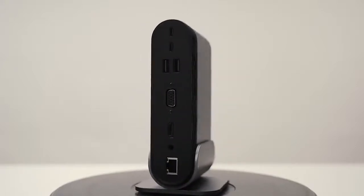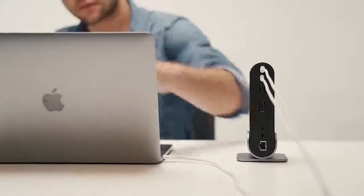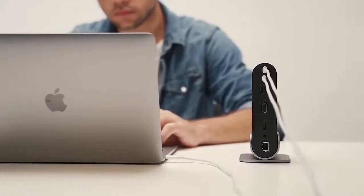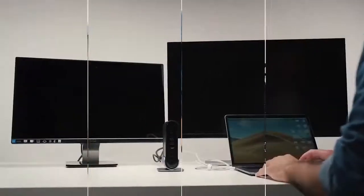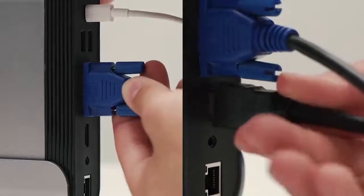TitanHub can charge the host device while powering other devices, and it also supports all kinds of Type-C gear. With TitanHub, you can easily enjoy high definition on two additional monitors. You can run both monitors simultaneously when multitasking is needed.